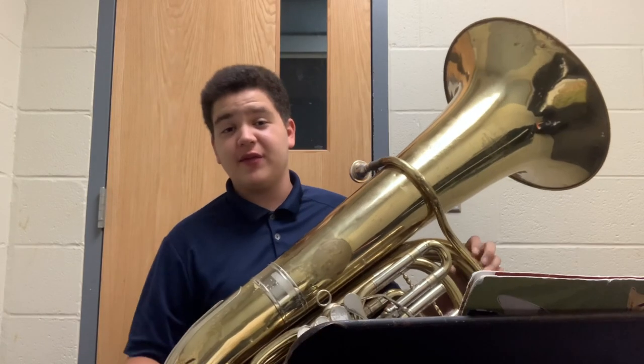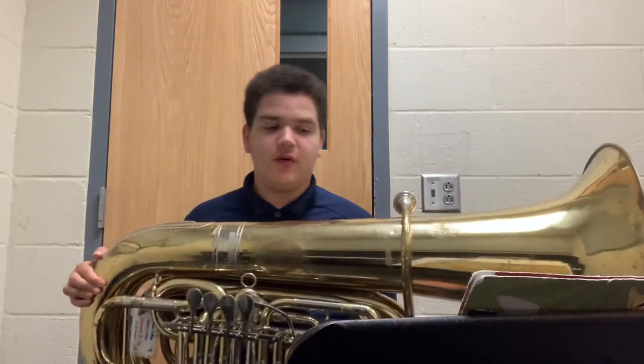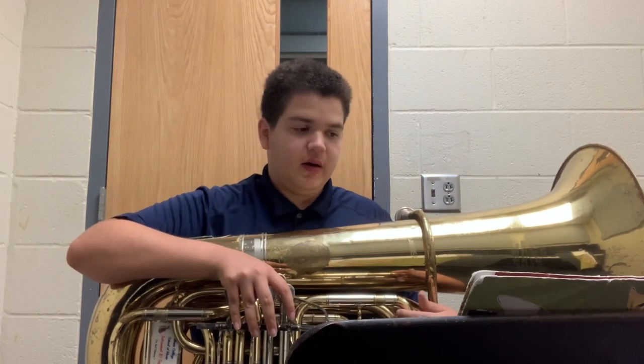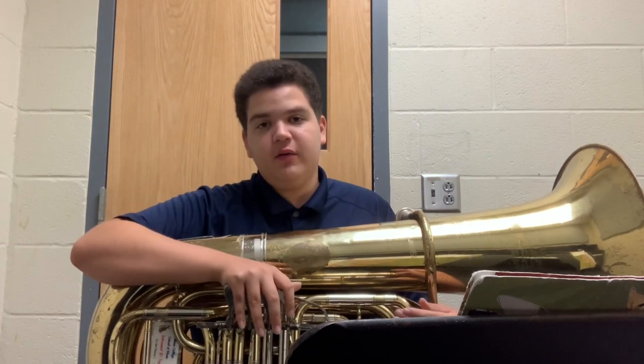So yeah, that was basically my review — a very short and brief review of this Rudolph Meinl C tuba. Hopefully you enjoyed this video. If you did, give it a like if you want. And if you want, subscribe. Do whatever you want to do. I guess I'll see you guys in the next video. Have a nice day.